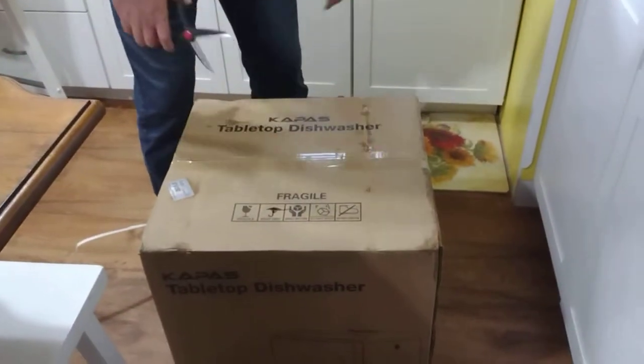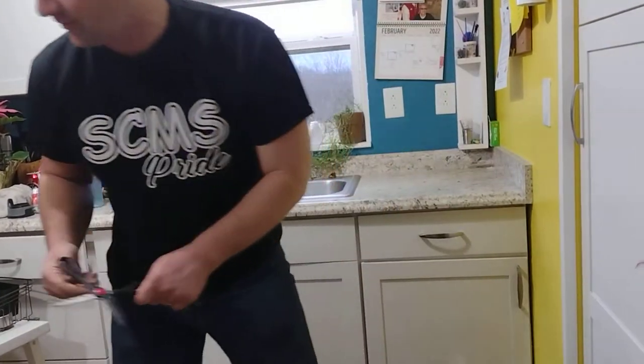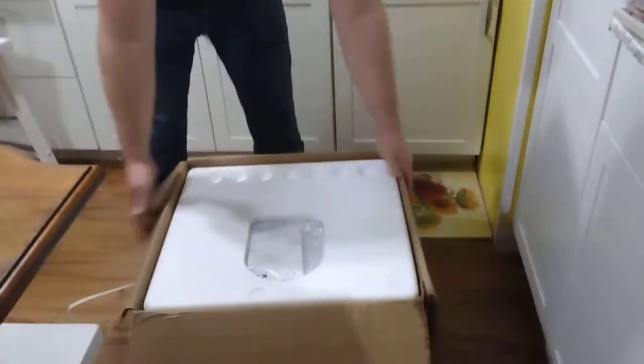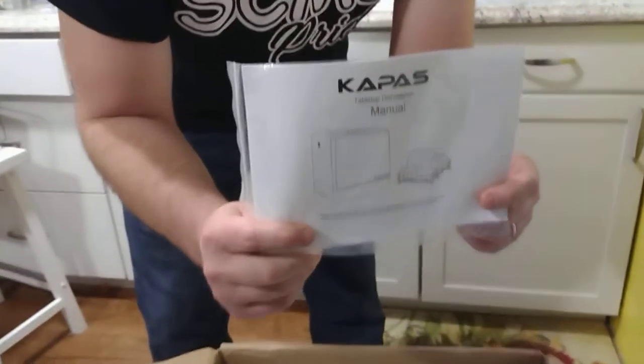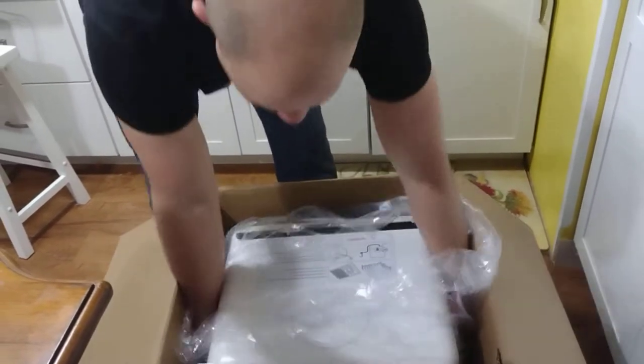It came in — we've got it. We're going to do a whole unpacking and setup video and it's going to be wonderful, I hope. If it works well, the lady of the house and I will be very happy, especially since we'll be able to trust the little ones to load this thing up. Here it is — I don't know how to pronounce that — Kappas? Campus? Countertop dishwasher.